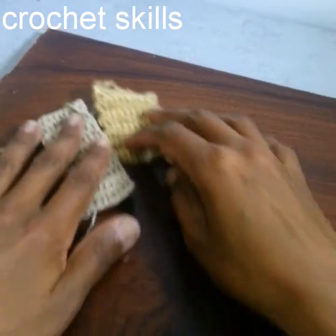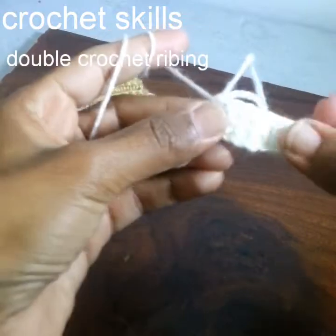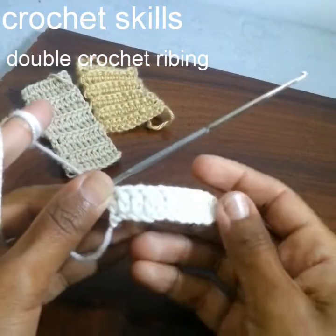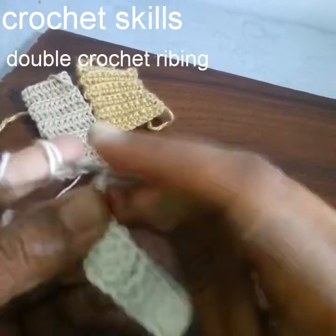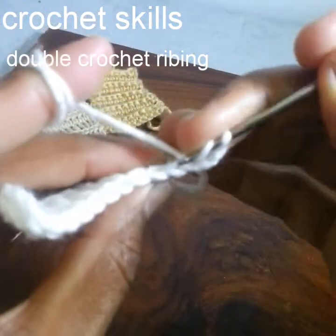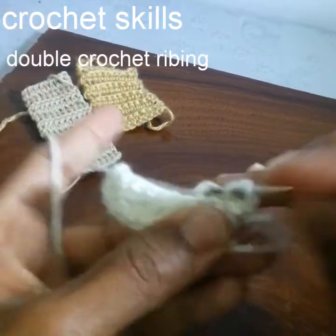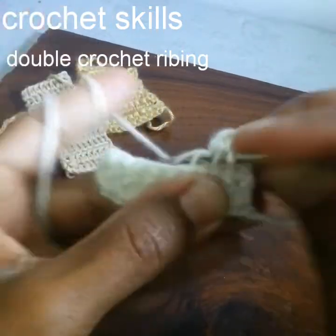Now I am going to show you the double crochet ribbing stitch. We work stitches first, then one double crochet into every stitch. Chain 3 to begin the round, turn the work, identify the stitch, yarn over, go into the stitch, pull up a loop, pull it through two, and pull it through two. This is how I will work one double crochet in every stitch, but in back loops.